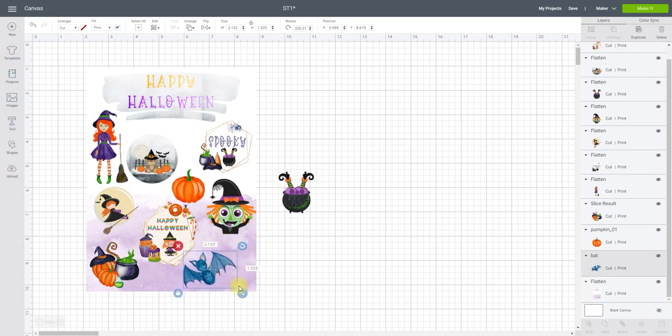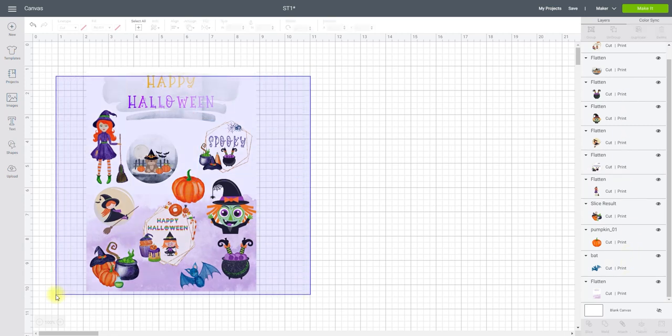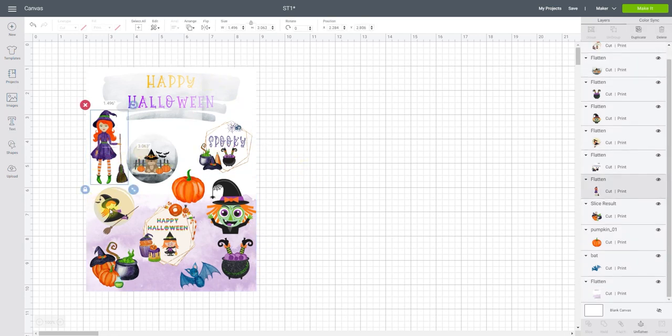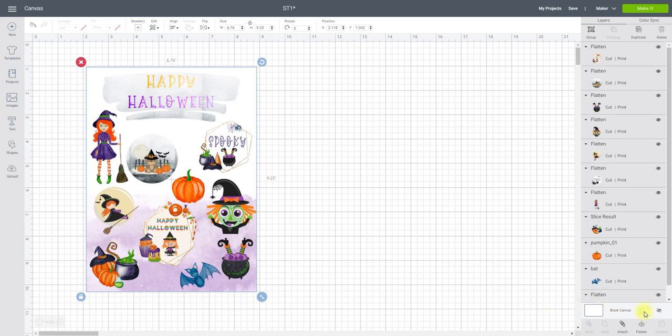I can rotate things and change sizes as needed. Once I'm happy with the placement of everything — each of these individual stickers has cut and print beside them — I'll highlight everything and attach them. If I flatten them to the base shape it will just print and only cut that rectangle. If I want each one cut out as an individual sticker, I need to attach them to that flattened base.